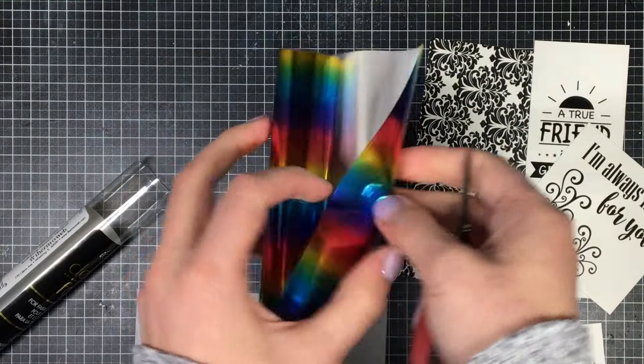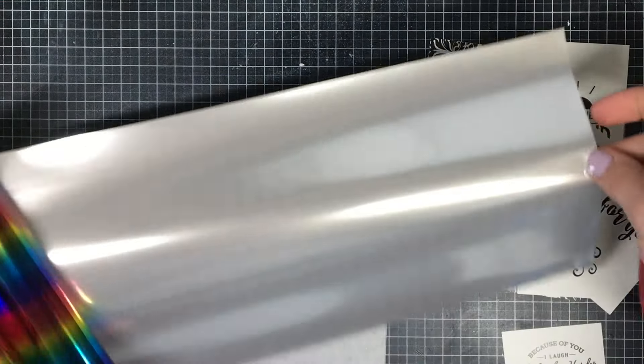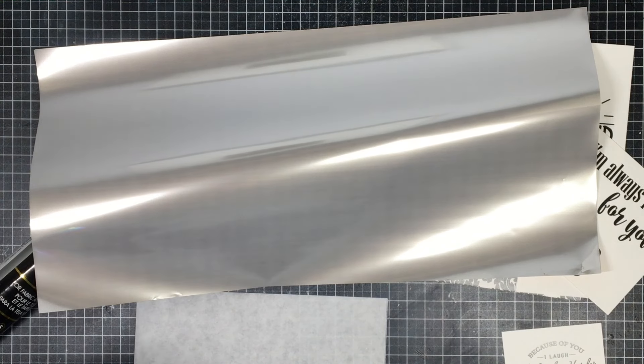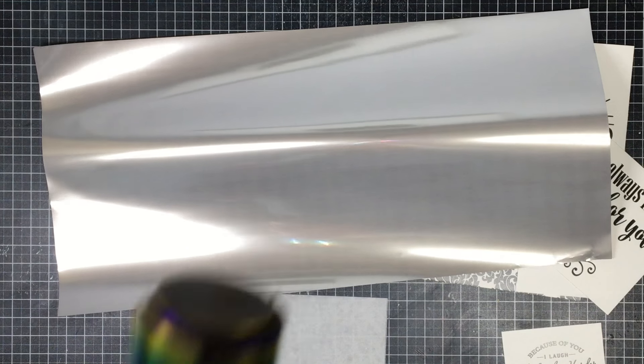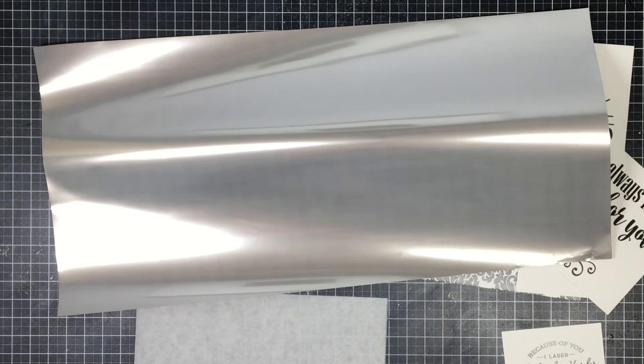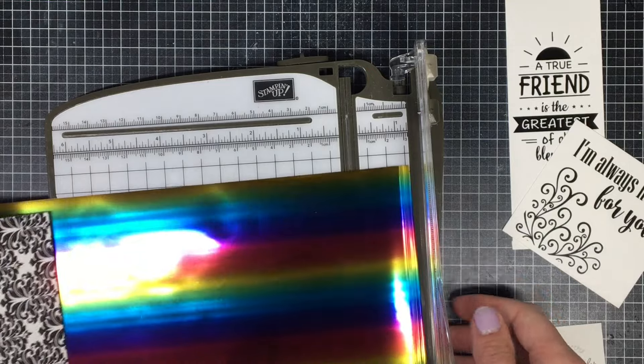They come with quite a few sheets — I believe there are six — and they are a decent size. You can get them in a variety of colors: solid colors like silver, gold, blue, and purple, any color of the rainbow. Or you can get multicolored ones with a color theme for about a dollar more per pack of two. I really like these and I plan on getting more in the future because this is such a cool technique.